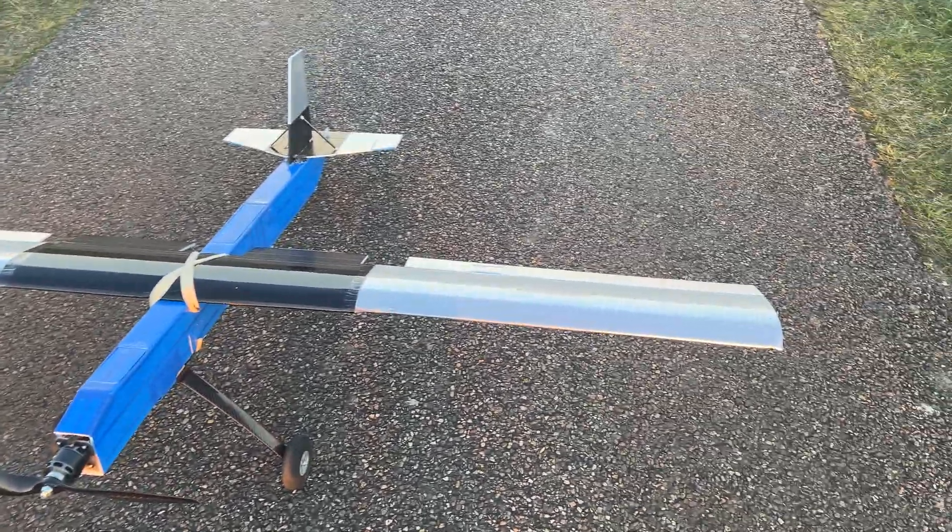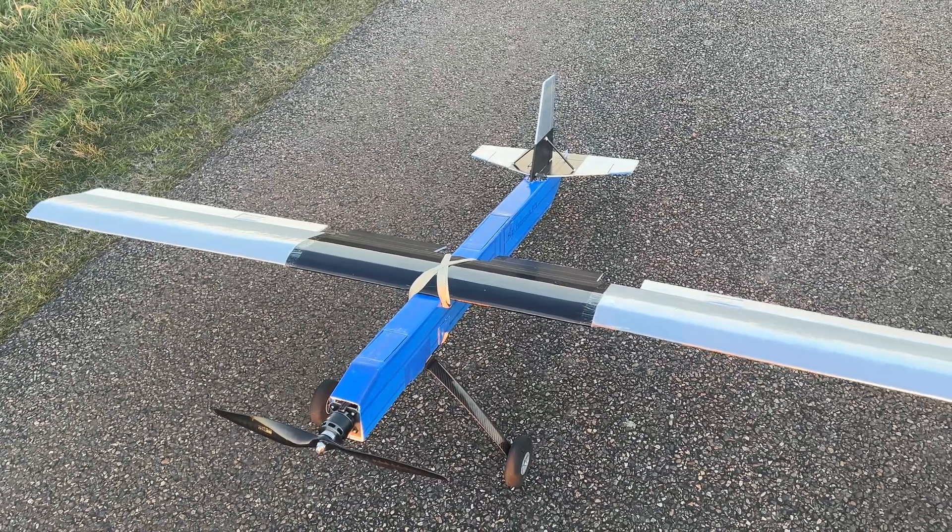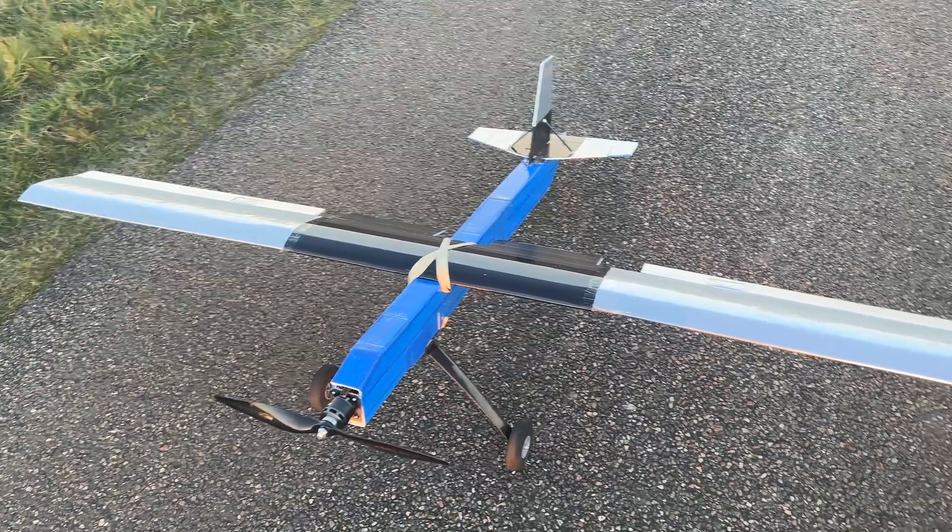It's about 3.2 kilograms of what you're looking at, but by virtue of this airfoil, this plane literally floats like one that is less than one and a half kilograms — literally.